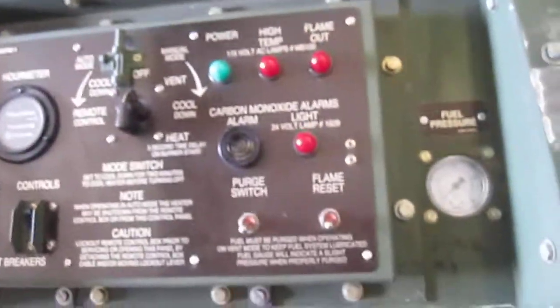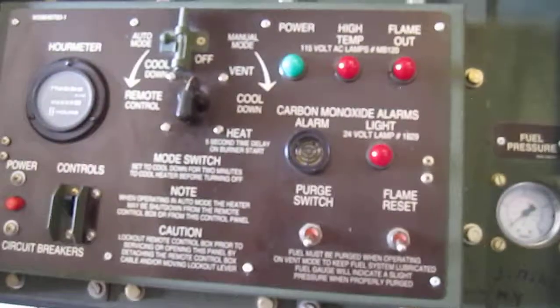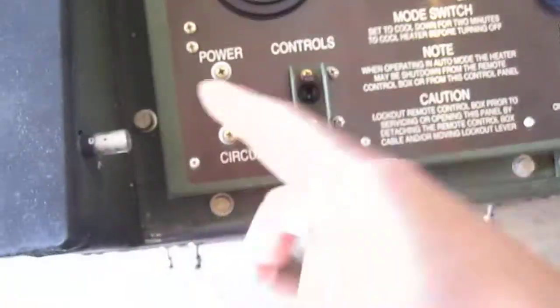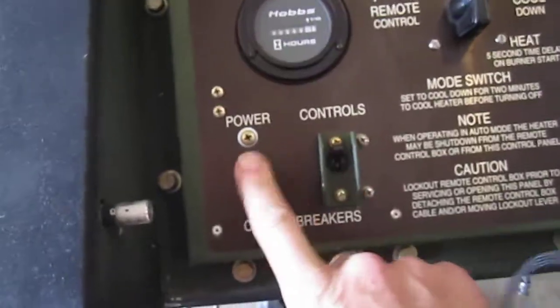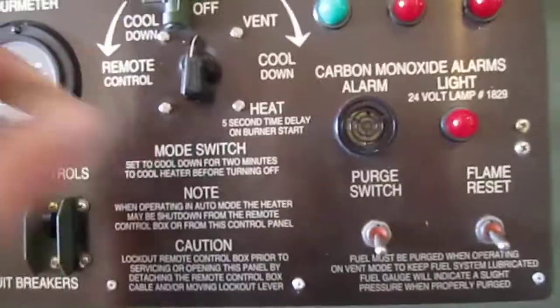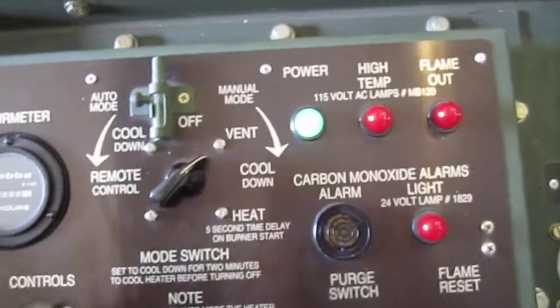All right guys, we're going to do one more video on the operation of the unit. They're plugged in, circuit breakers are on and fine. The very first thing we're going to do is put this on vent — notice the fan has come on right away.